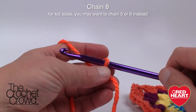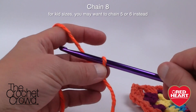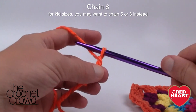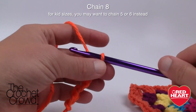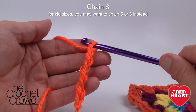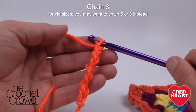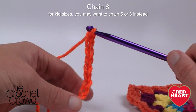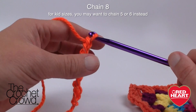To start this pattern, all you need to do is chain 8. Remember, the one on the hook does not count as one — so we count 1, 2, 3, 4, 5, 6, 7, and 8. This design will shrink a little but not a lot. If you're making this for a child and want it narrower — this edge would be the top of your head, this would be your forehead — just chain fewer stitches.